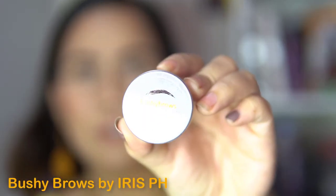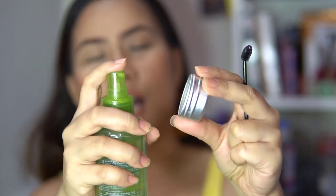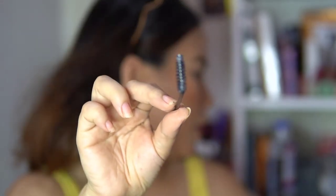Last thing to do to make your eyebrows look more natural or bushy — I have here another product from Iris Essentials PH: the Bushy Brows brow soap. It comes with a spoolie. All you have to do is wet the brow soap with a little water, pick up the product with the spoolie, and if there's too much product, remove the excess on a tissue. Always have tissue beside you when doing makeup! Spread the product on the back of your hand para mag-spread sa spoolie.